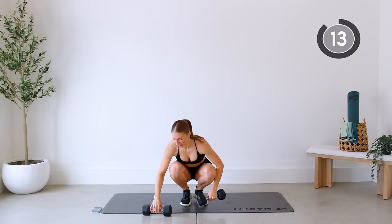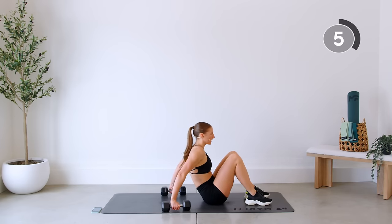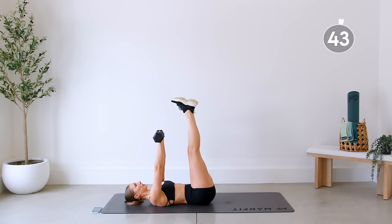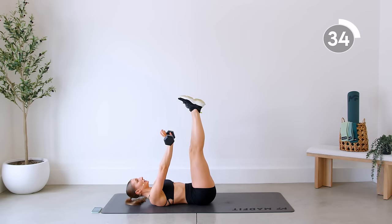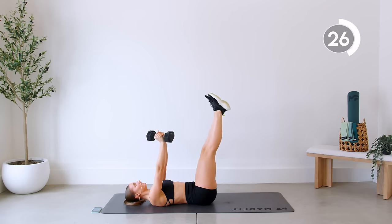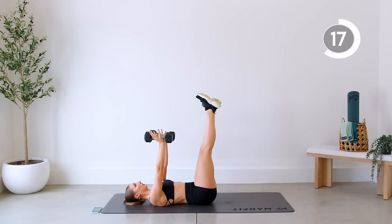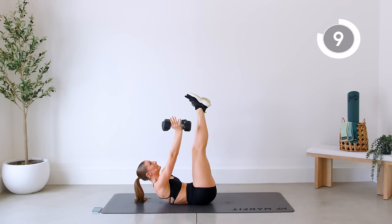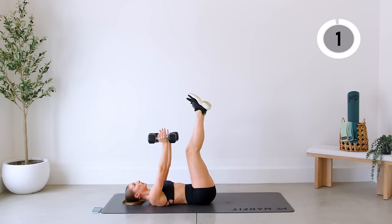Let's head down to the floor — we're going to do some abs. Come onto your back. We're going to do a crunch with legs up, then hold the arms there and do a leg drop. So crunch, then drop those legs, keeping the back pressed to the floor, then crunch it up. Keep the chest open as you crunch, neck long.